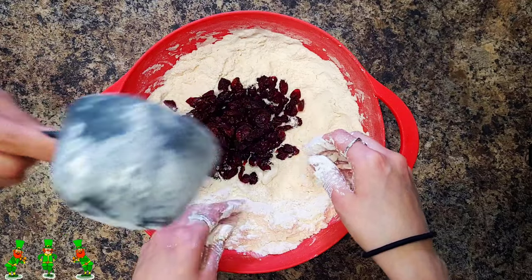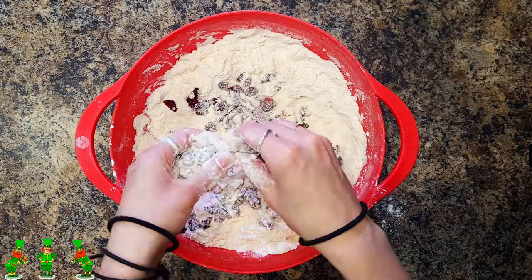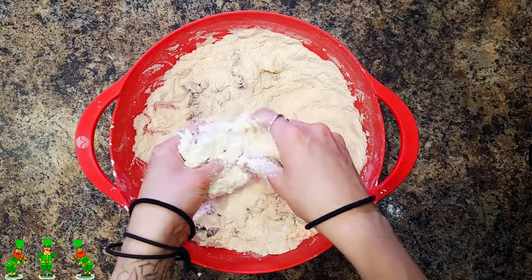Then you're going to add in your raisins or craisins — in this situation we used craisins. Separate the craisins so that they're individual and not lumpy. Mix thoroughly in your flour.